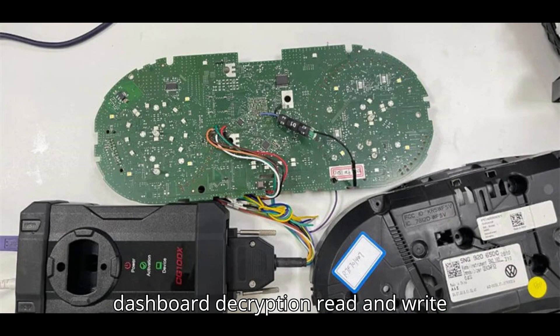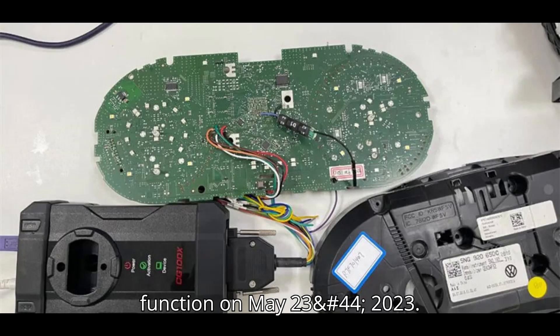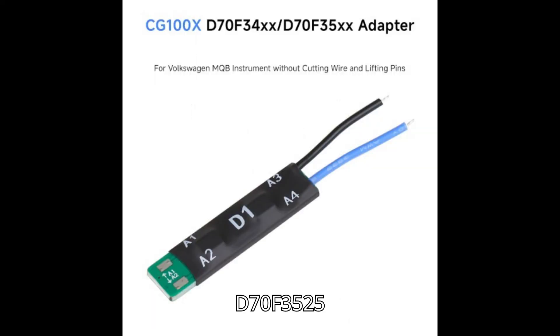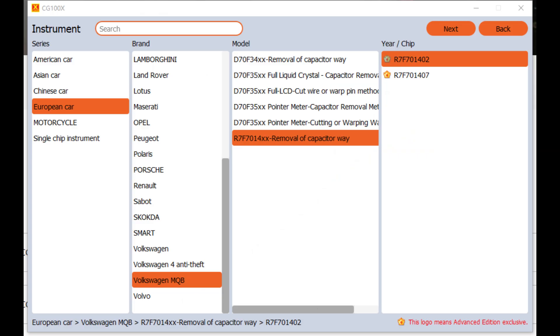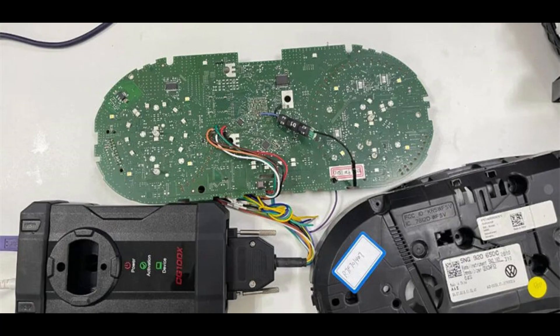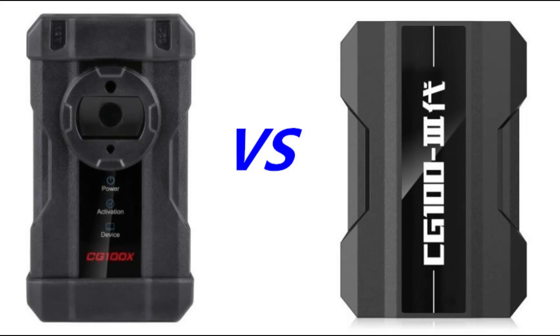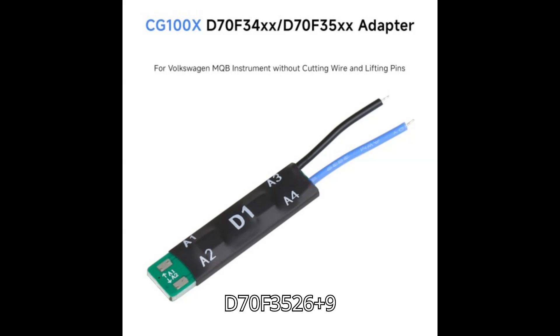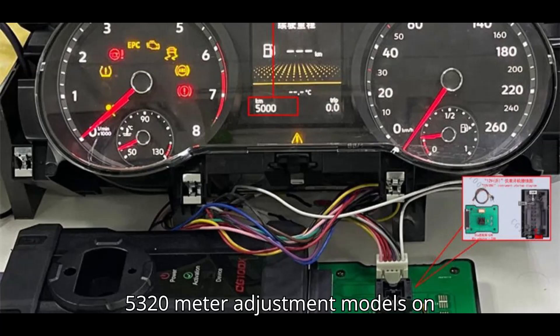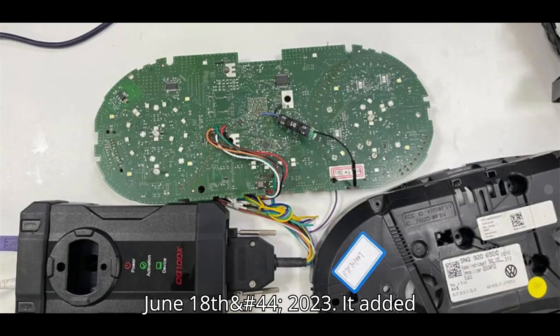It optimized the MQB dashboard decryption read and write function on May 23, 2023, covering Volkswagen D70F35XX MQB D70F3525, A2C81589600, and D70F3526. It added Volkswagen MQB D70F3525 meter adjustment models on June 18, 2023.